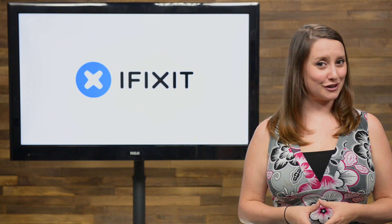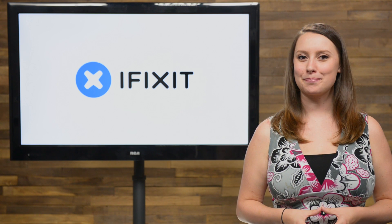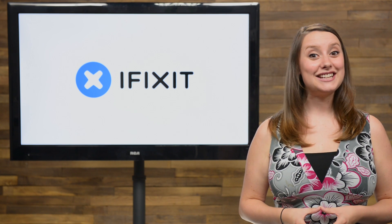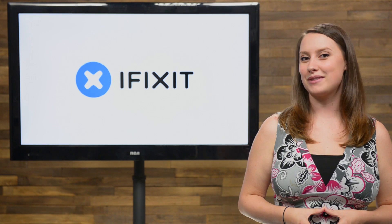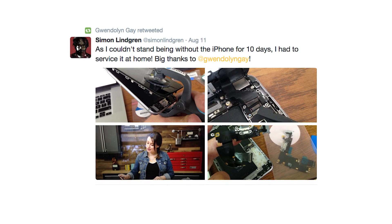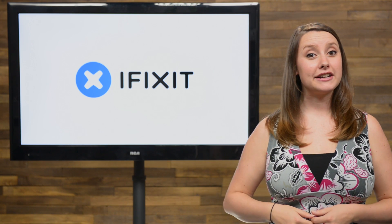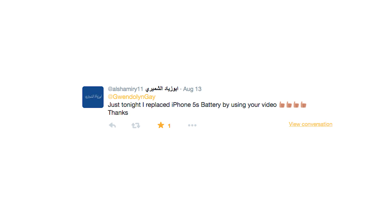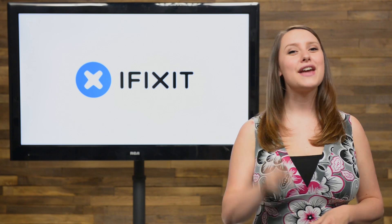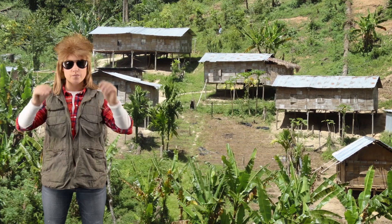I have some awesome fixer friends on Twitter, and they know just how much I love seeing what's going on in their workshop. Simon Lindgren sent me a picture of his latest repair project on his iPhone 6 Plus. He writes: 'As I couldn't stand being without my iPhone for 10 days, I had to service it at home. Big thanks to Gwendolyn Gay.' And my other friend Alshamary11 writes: 'Just tonight I replaced my iPhone 5s battery using your video. Thanks.' No, thank you guys. Fixing the world one device at a time is the coolest thing since mullets.